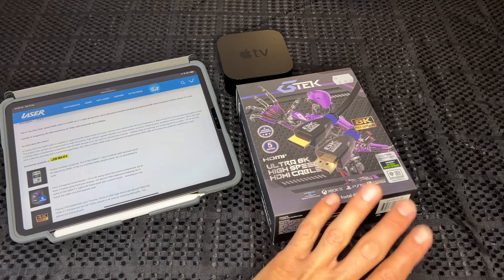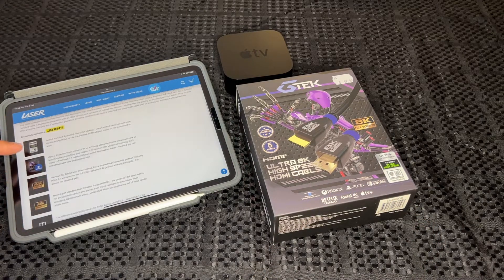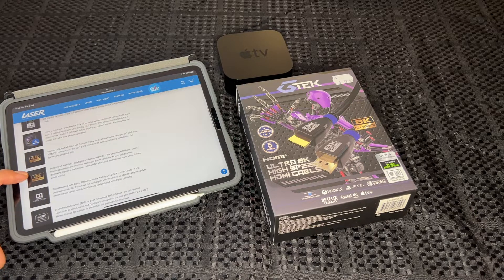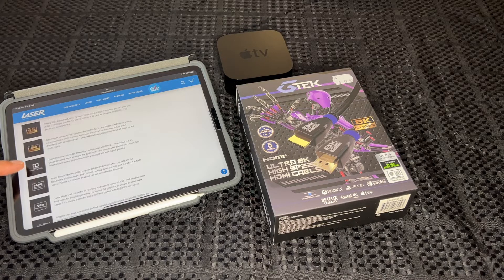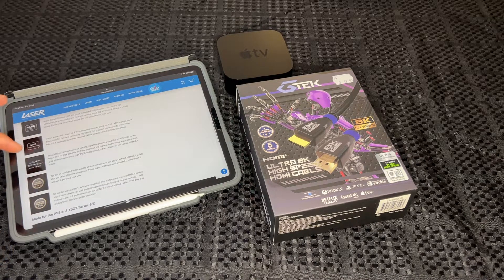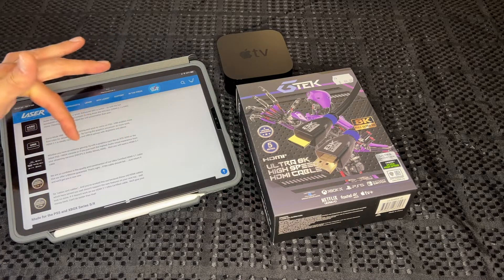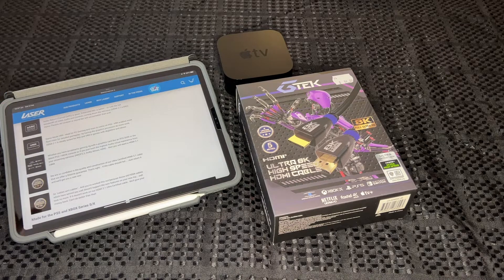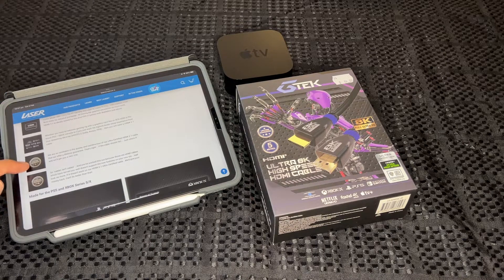It's been tested with the Apple TV according to their website and the box. You can see you've got 4K 120Hz, high dynamic range HDR, Dolby Vision and Atmos, eARC, and variable refresh rate for your PS5 and Xbox X. Whatever you've got, this cable is going to work. It comes with a lifetime guarantee, so make sure you keep your receipt, plus a connection guarantee — if it doesn't work they'll give you your money back.